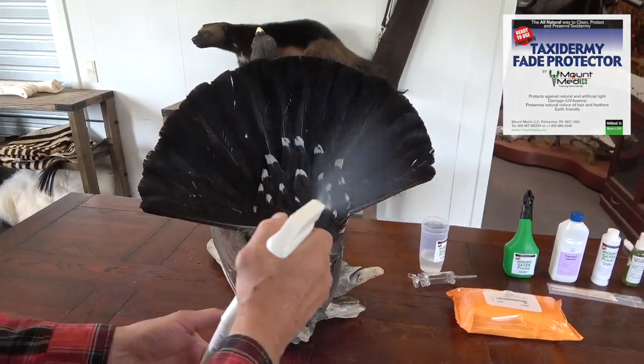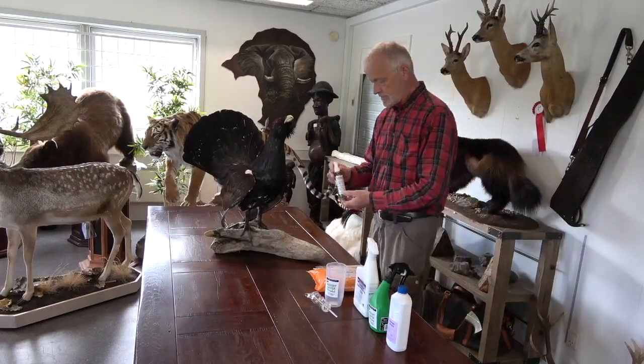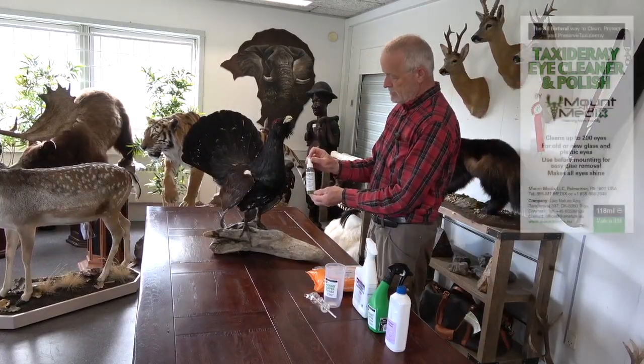For full protection, it is a good idea to apply two to three coats, and it is important that each coat is dry before applying the next.